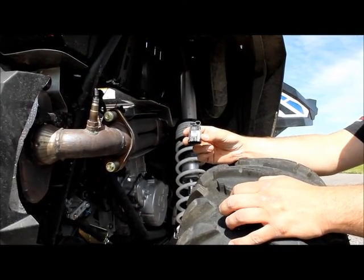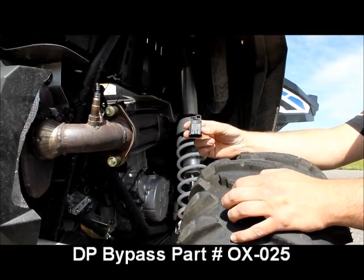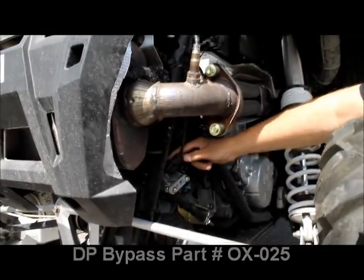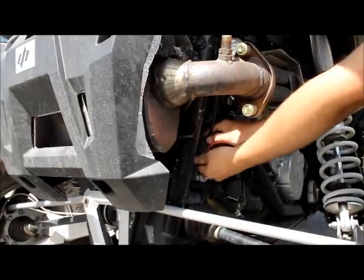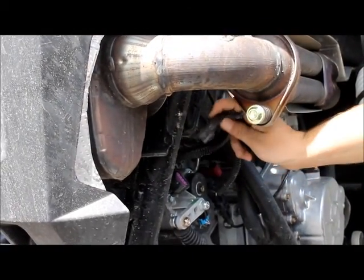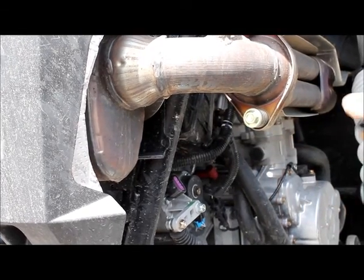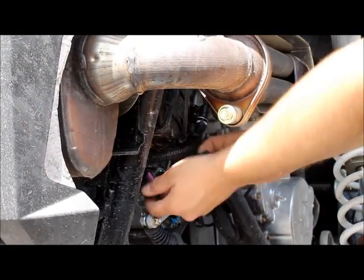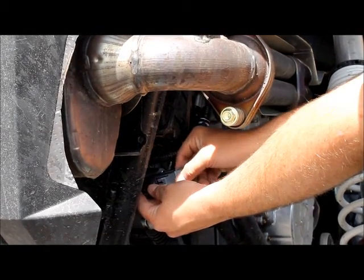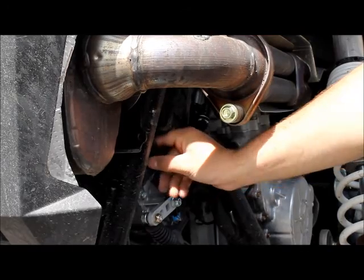The next part of the process will be installing the oxygen sensor bypass. You will need to locate the stock oxygen sensor connection on the back of the vehicle. Unplug this connection and we suggest zip tying it out of the way so that it does not rest on the exhaust pipe itself. You will now plug in our O2 bypass into the stock wiring harness connection and make sure it is secured and zip tied out of the way.